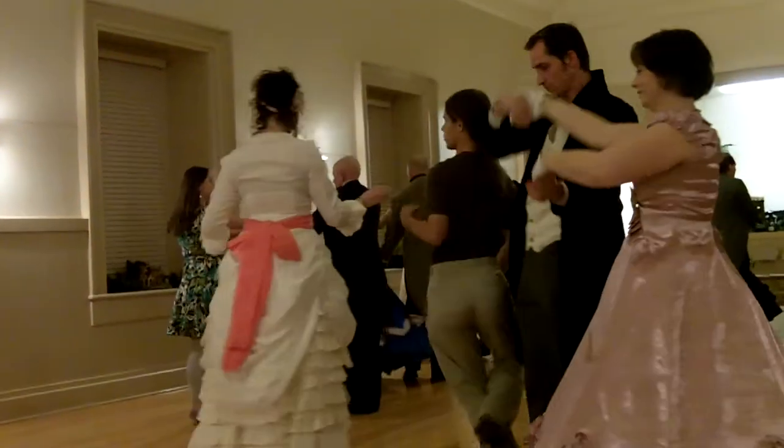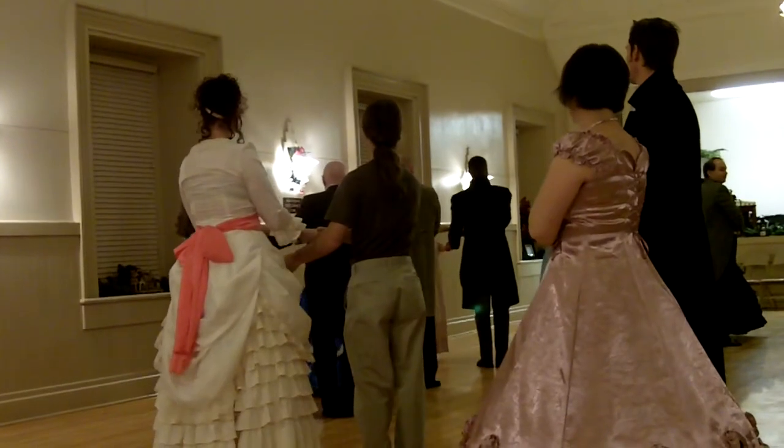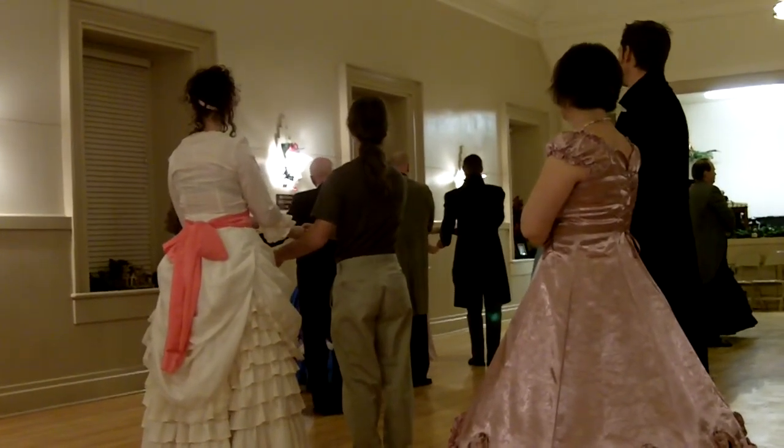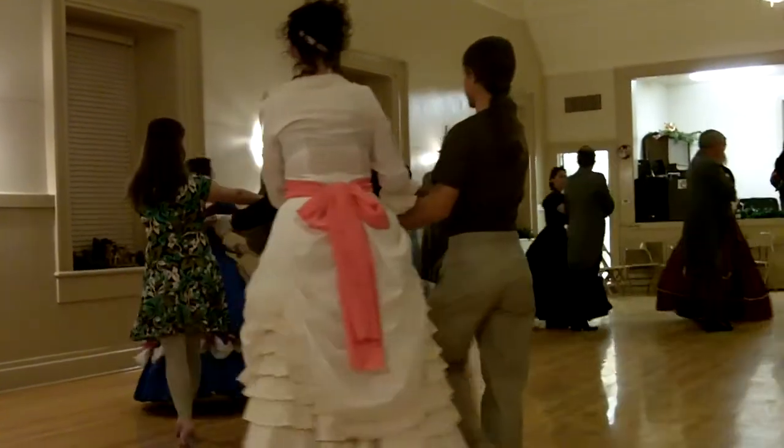And gentlemen and friends. And if you have a little shorter partner like me, gentlemen, you're going to either have to bend your legs, let go of those hands, let go of your head. And then four steps back: one, two, three, four.